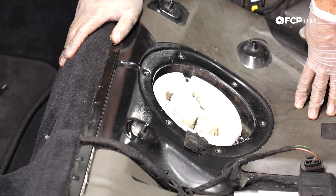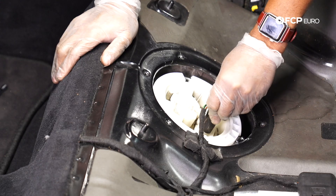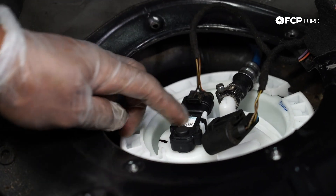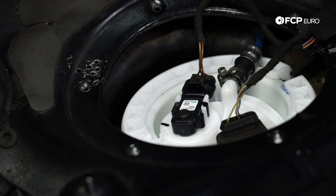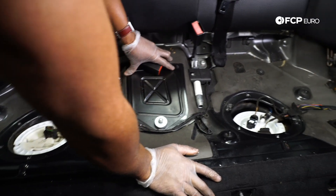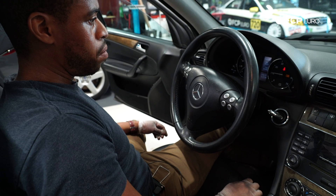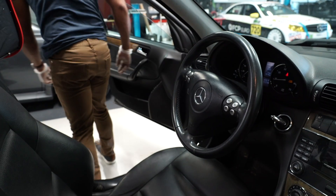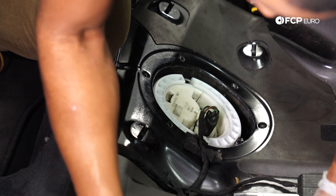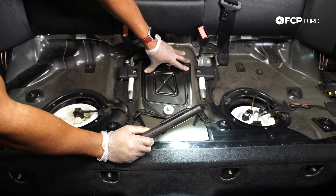Now that everything's in, we're going to reconnect our electrical connectors — this one is for the tank pressure sensor, and then our harness for the level senders. Turn the key to pressurize the system — you can hear it pressurizing. I'm going to start the car and see if we have any leaks. Checking in here with a really bright light — I don't see any leaks. I'm going to go test drive the vehicle next.